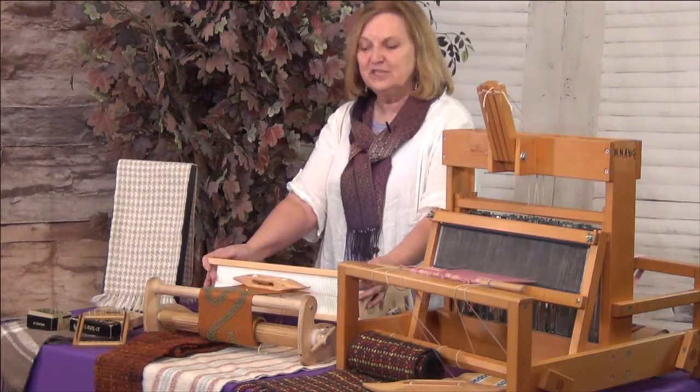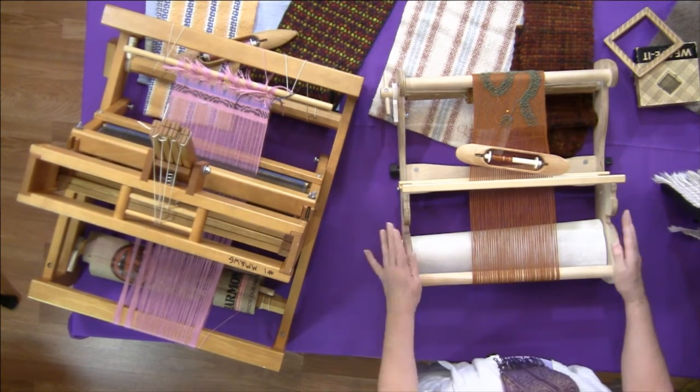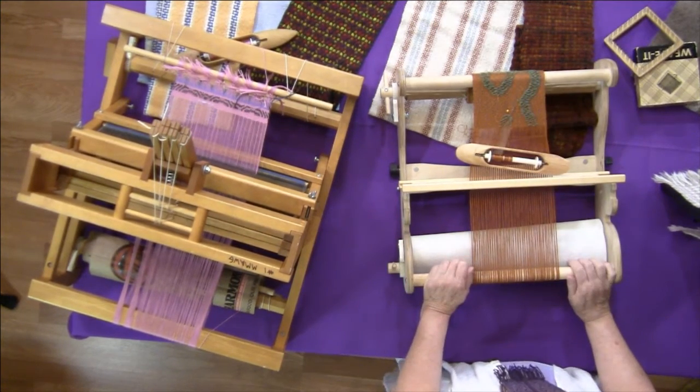I couldn't be without a loom. The rigid heddle loom is another version that is fun to weave on, still quite contained, and you can make a lot of different patterns with this one also.